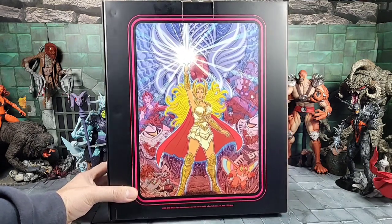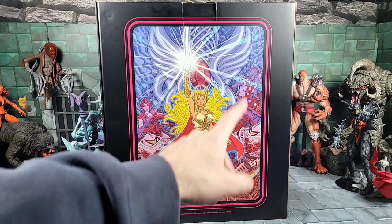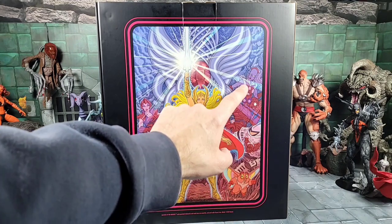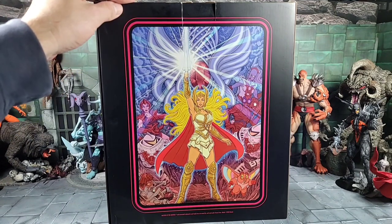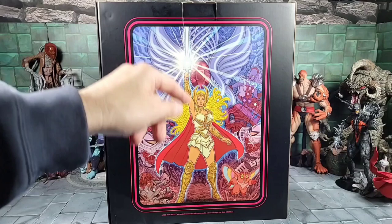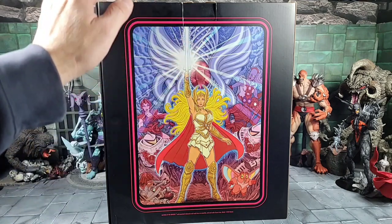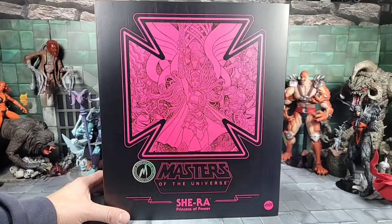Look at that - you got Shera holding the power sword up and all these cool characters in the background. It looks like Scorpia, a Horde Trooper, Dial Mug Cal, another Horde Trooper, Moduloc, and Octavia. That's really neat they added all that. I'm surprised you don't see Hordak but it's cool what they gave you. You also got that little signature piece of art showing off her headdress or the shield with the stone - I love that art alone on the box.